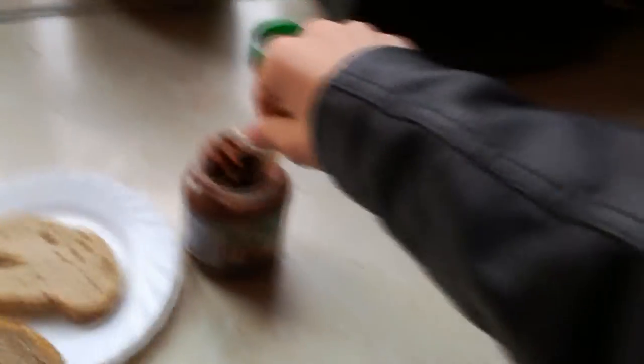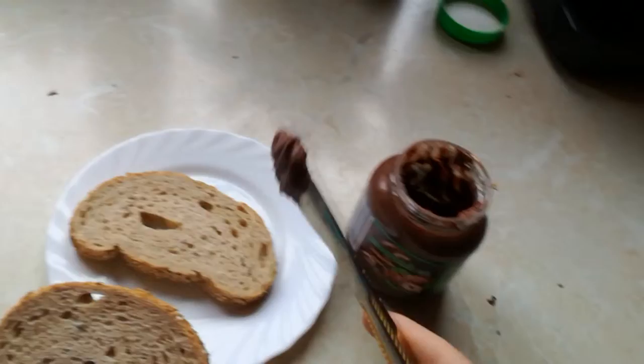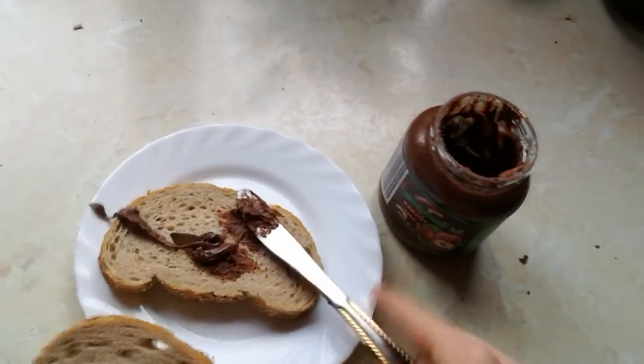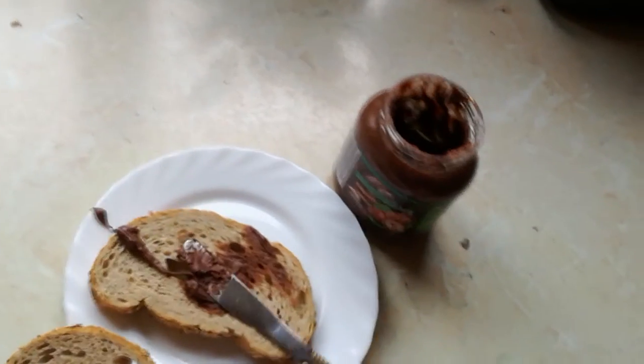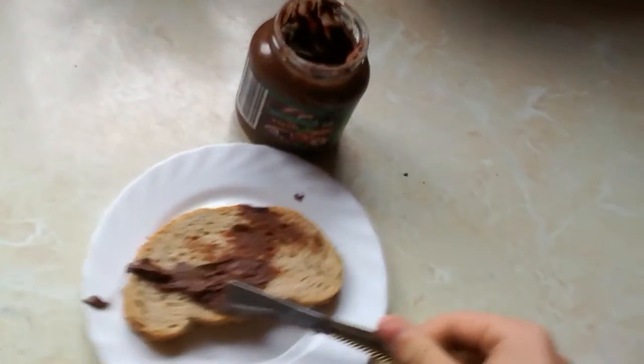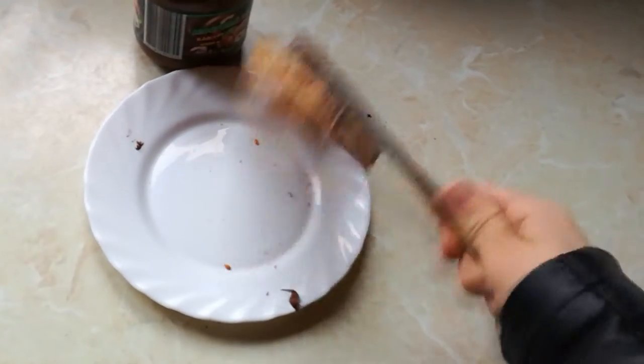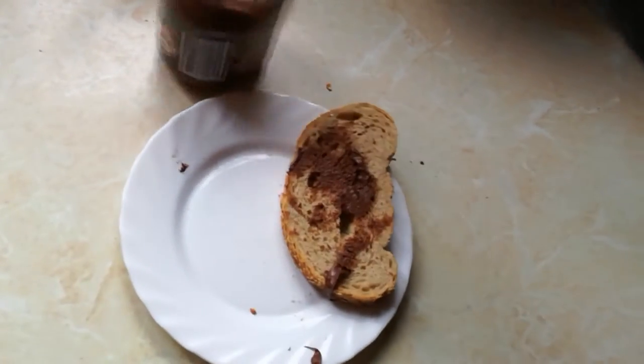Opening the bottle, getting the knife. Just get in there nice and good. Don't worry about the plate moving — that's fine. Let's get a little more.